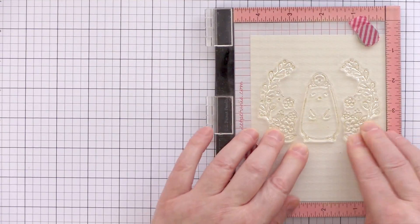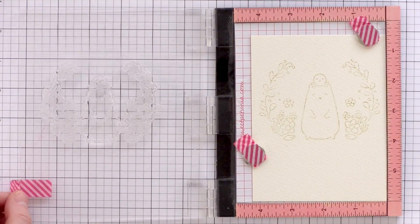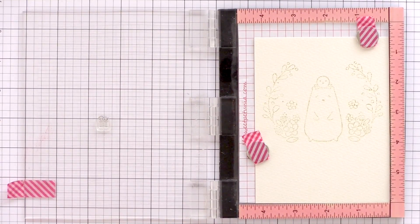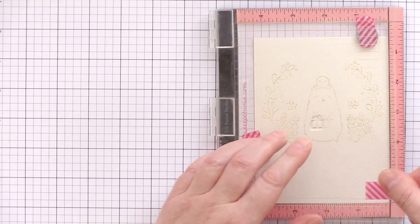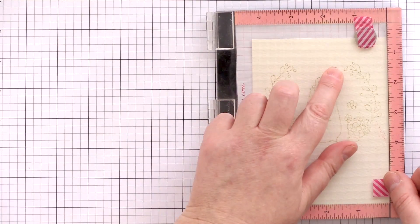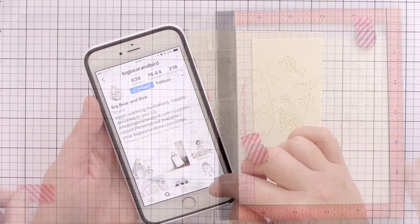That's one of the benefits of having a stamp positioning tool such as the MISTI — you can stamp an image multiple times to make sure you get a good impression. I've lined up the present so it looks like the bear is holding it, stamped that again in Antique Linen Distress Ink, and also added the little heart images coming from the top of the bird.